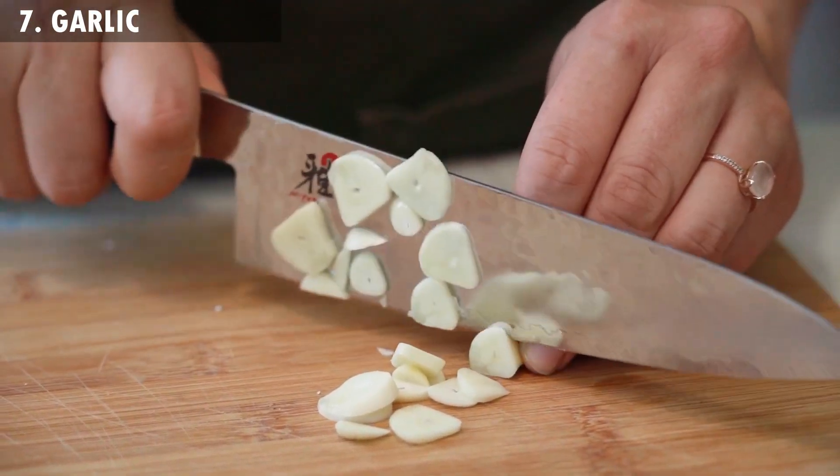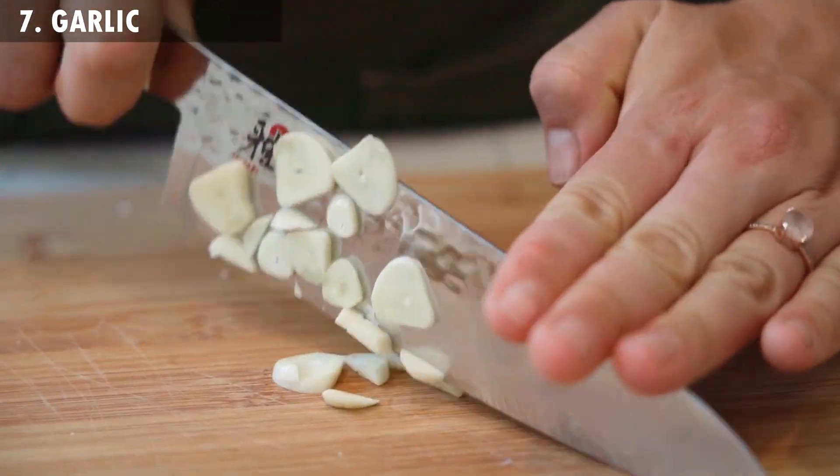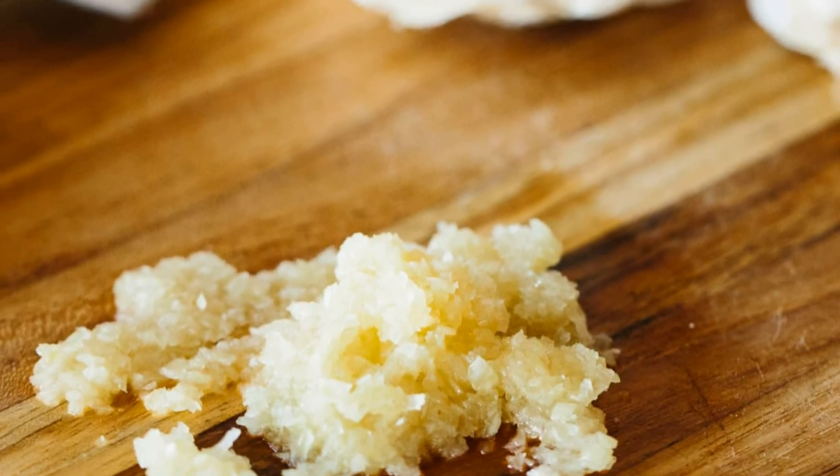7. Garlic. Another amazing remedy for swollen fingers is garlic, a powerhouse of antiseptic properties. Rub some garlic paste on the affected area for quick relief.